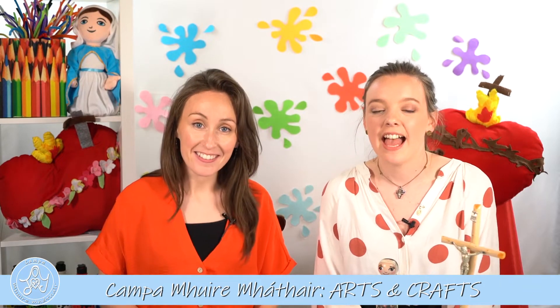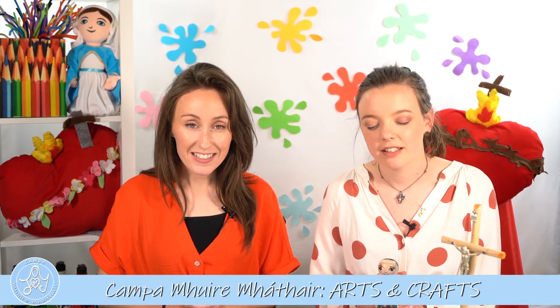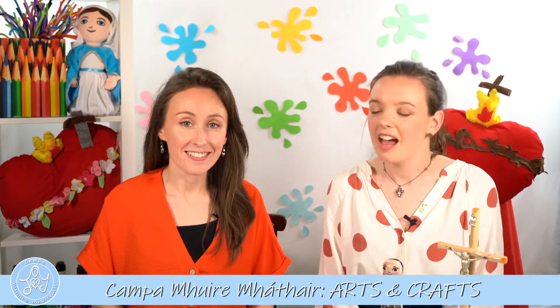Hi everybody, welcome back. I'm Ruth and I'm Shauna. I think today we're going to start with a prayer again, so you can repeat after me. In the name of the Father and of the Son and of the Holy Spirit, amen. Dear God, help us to do little things with great love. Amen. In the name of the Father and of the Son and of the Holy Spirit, amen.